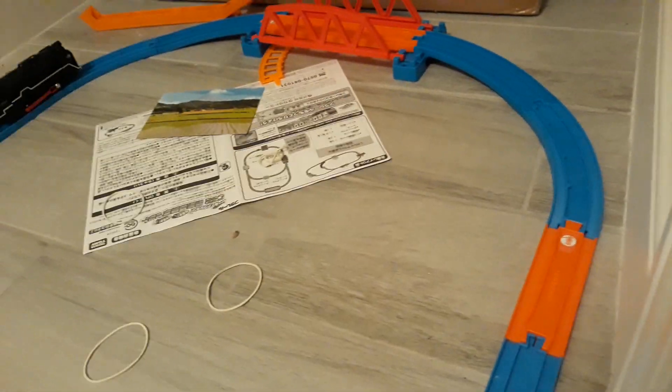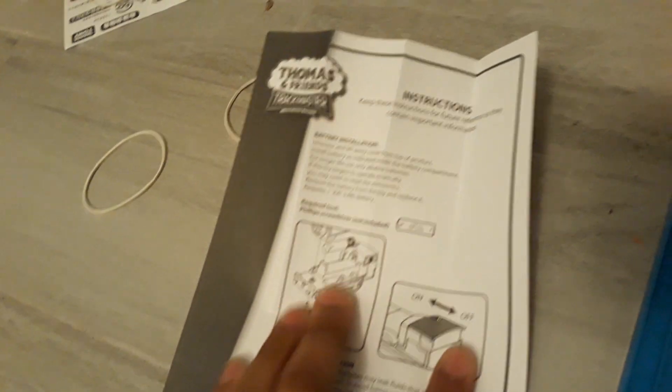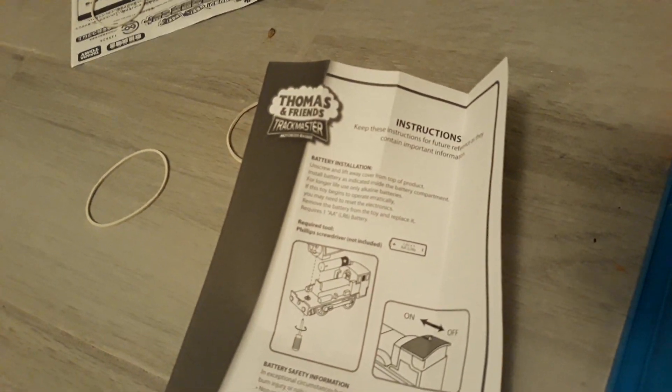After I did a review on the Trackmaster Duke, I forgot to show you the instructions. So now let's just get on to it.